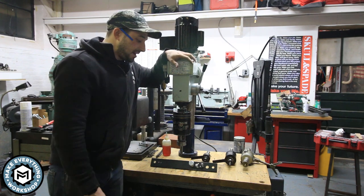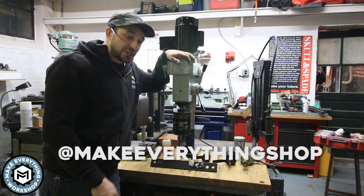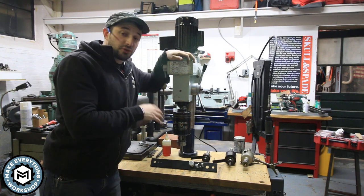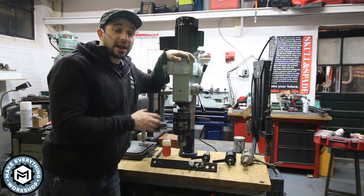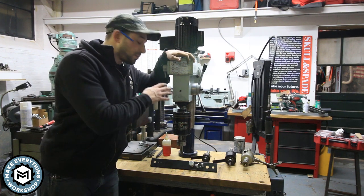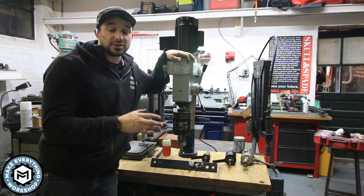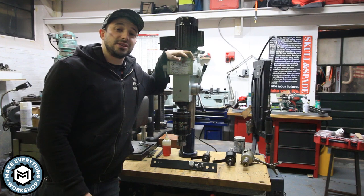If you want to see that, leave me a comment down below. I want to show how this thing taps in titanium and other materials on the smaller tap sizes really well and efficiently. If you like what you saw, follow me on Instagram at Make Everything Shop — I post every day on my story when I'm working on a project like this. Please give the video a thumbs up, share with friends, and don't forget to subscribe for more content from the shop. I am Chris Zepp from Make Everything — I really appreciate you watching and I hope to see you on the next one.